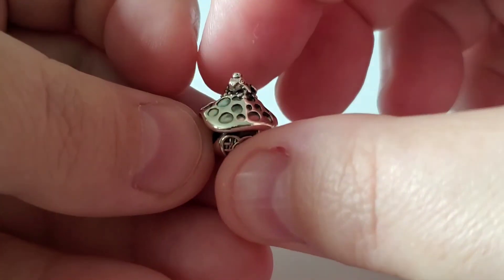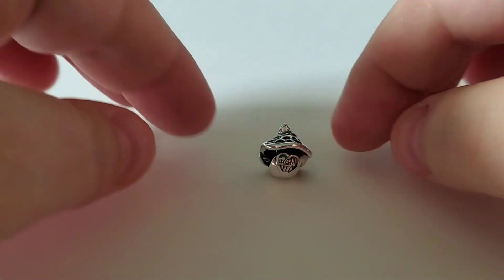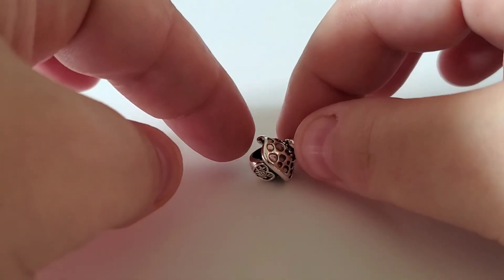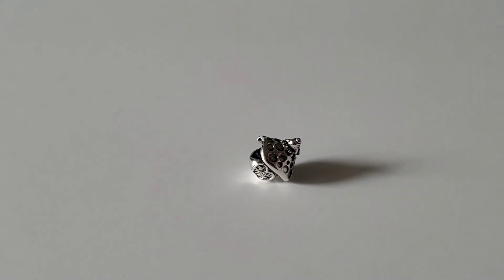If you have questions about certain charms you'd like to see, please ask me. I do have a large collection but not every piece that's out there. If you have questions about a specific charm, just ask, and if I have it I'll make a video to show you a close-up of that specific charm.